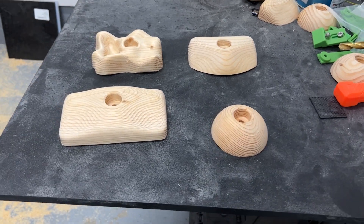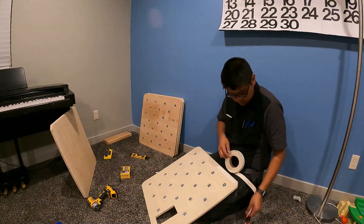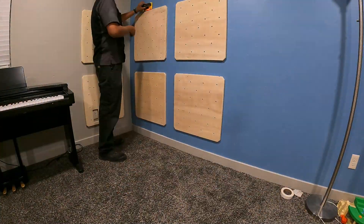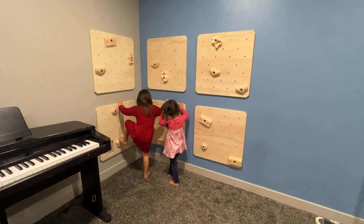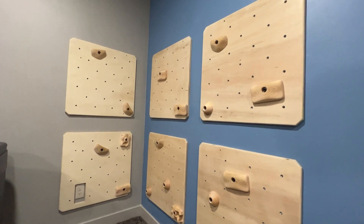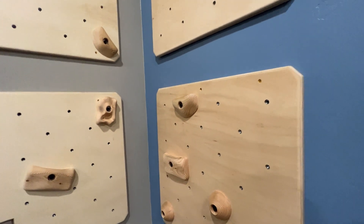The different types of holds I made were a mini jug, a pocket, a pinch, and a mini sloper. I put them in the corner of our living room, spaced out with a two by six, which ended up being a really good spacing. We set the kids loose on it and they absolutely love it — they really like the corner because they can press themselves in and it's a little easier to climb. I love the aesthetics of the wood; in my mind it almost passes as decoration. It's like functional decoration, and it really works well for us.